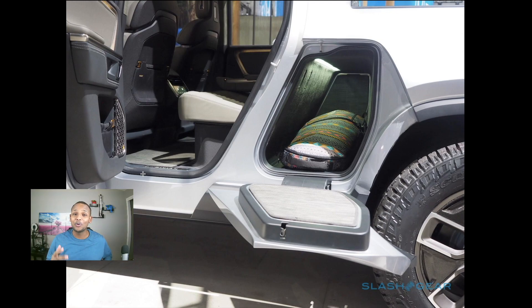In comparison, the Rivian truck actually has something very similar. Notice how in the middle of the truck they use the width of it as a pass-through for a skateboard or anything that width, which should be able to fit there as well.